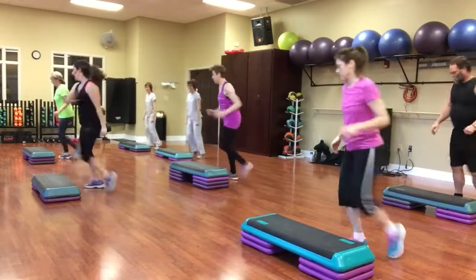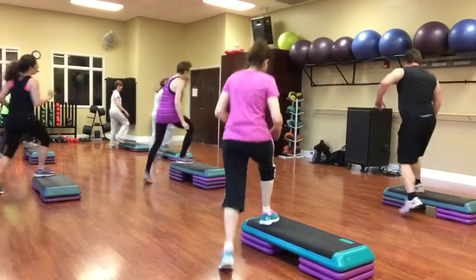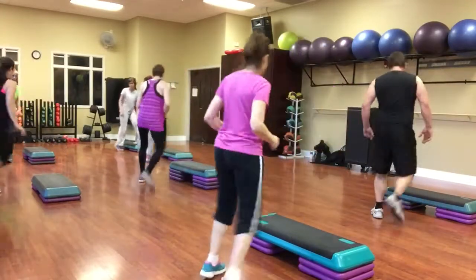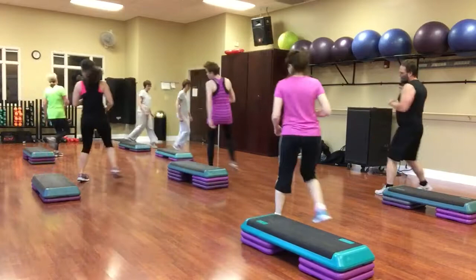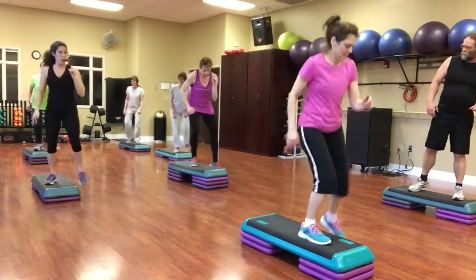Reverse. Break it up, hop. Stomp, mambo, cha-cha. Right leg, just stomp around. Turn, straddle. Jump over. With a mic kick. Two single hamstrings. Diagonal, mambo. Straddle, corner knee.